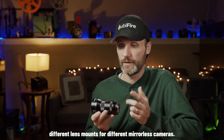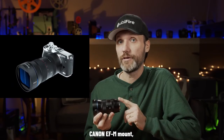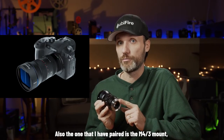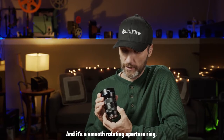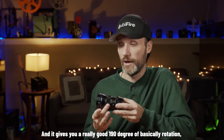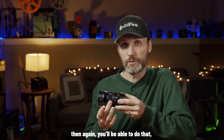This lens comes with different mounts for different mirrorless cameras, so your crop factor depends on the camera you pair it with. You can choose from five lens mounts: Sony E-mount, Canon EF-M mount, Nikon Z mount, Fujifilm X mount, or Micro Four Thirds mount — available for Blackmagic, Z cameras, or Olympus cameras. The lens has a max aperture of f2.8 and a minimum of f16, with a smooth rotating aperture ring, making it perfect for video work. The focus ring is smooth with 190 degrees of rotation, giving you precise focus control.